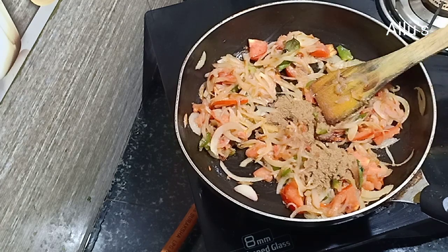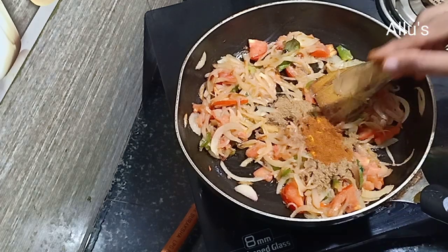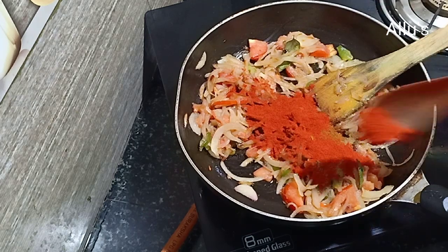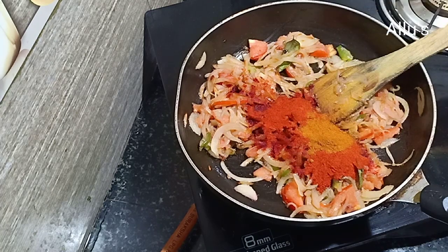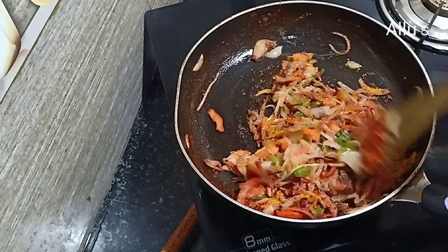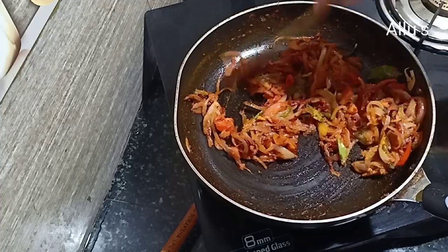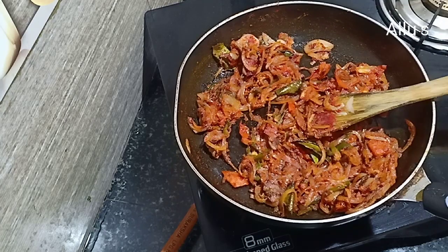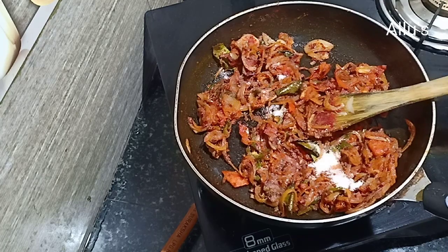Now add the dry masala: one heaped teaspoon of coriander powder, quarter teaspoon of turmeric powder, quarter teaspoon of jeera powder, quarter teaspoon of garam masala powder, one teaspoon of Kashmiri chili powder, quarter teaspoon of mutton masala. Fry for a minute, then add salt to taste and give a mix.